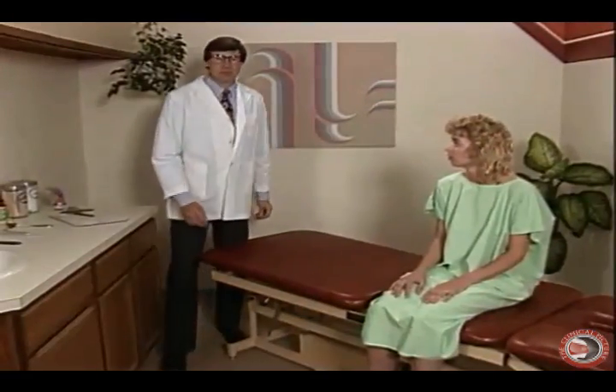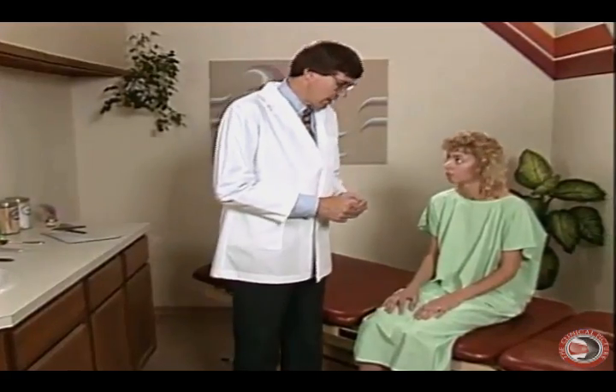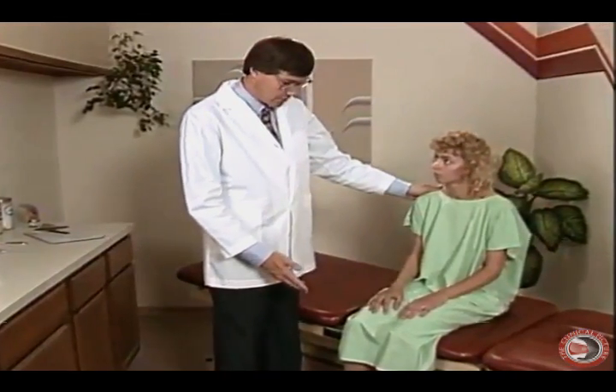Now let's talk about the provocative maneuvers for evaluating the lumbar spine. In evaluating the lumbar spine, we want to be able to differentiate between a facet syndrome, a radiculopathy, and a myofascial condition, which we checked for with our palpation. We begin our lumbar spine evaluation by having the patient in a seated position.